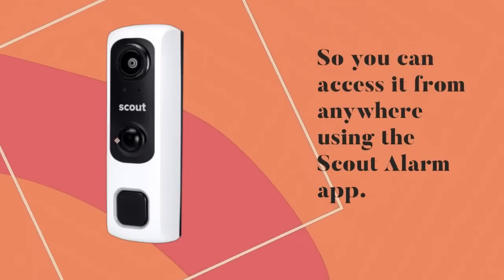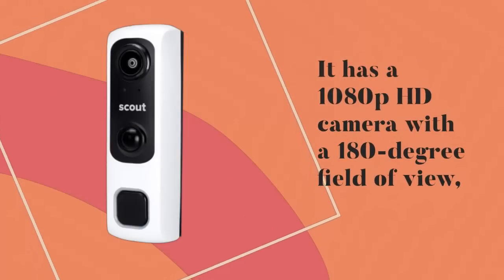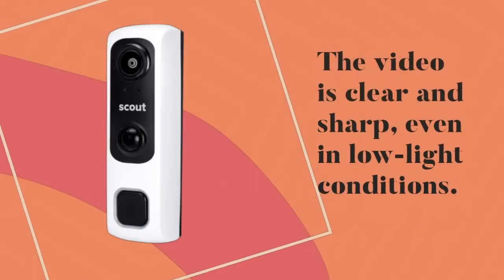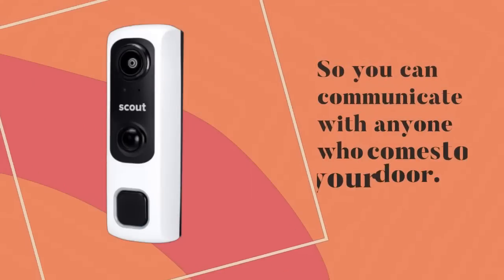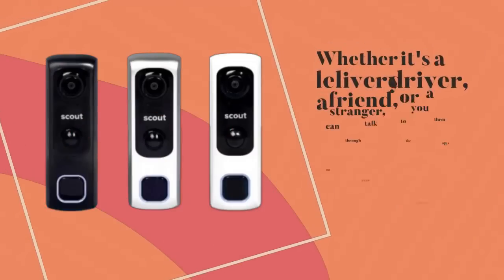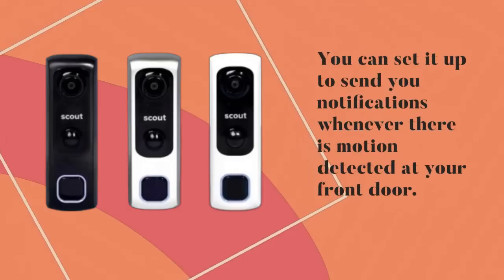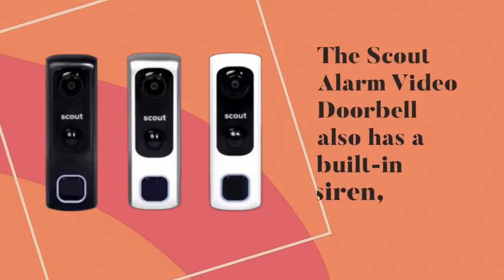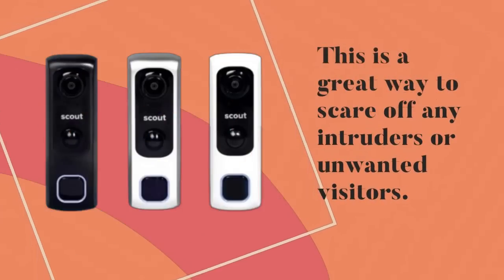One of the best things about this video doorbell is the video quality — it has a 1080p HD camera with a 180-degree field of view so you can see everything at your front door. The video is clear and sharp even in low-light conditions. The Scout Alarm Video Doorbell also has two-way audio so you can communicate with anyone who comes to your door. Another great feature is motion detection — you can set it up to send you notifications whenever motion is detected at your front door. The Scout Alarm Video Doorbell also has a built-in siren which can be triggered remotely from the app to scare off any intruders or unwanted visitors.